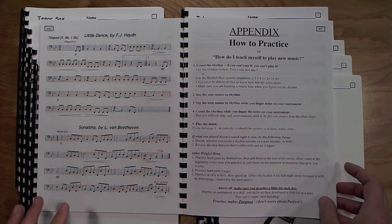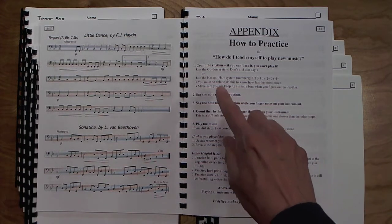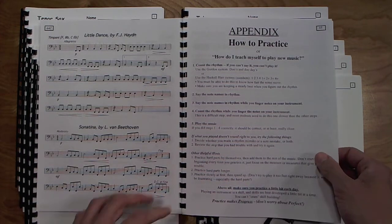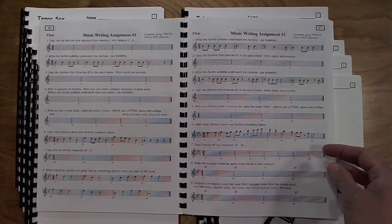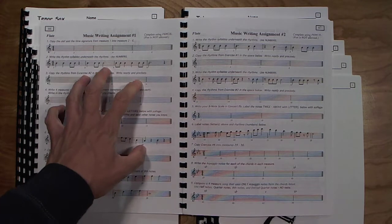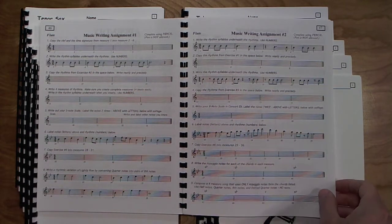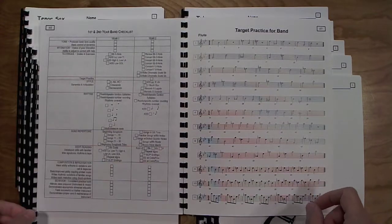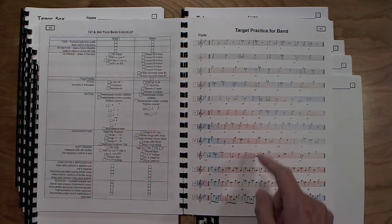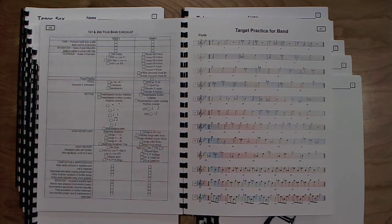A timpani part is also included for percussion. The appendix section, How to Practice, gives steps for students to use to learn whatever song they want to learn — if students are having trouble with something, I reference this page. Music writing assignments introduce some basic writing skills — for first-year students at one level, second-year students towards the end of the school year at another. Then a first and second year band checklist, and Target Practice for Band — more of a brass lip slur exercise that also works well for woodwind students to incorporate the chromatic fingerings they've learned.